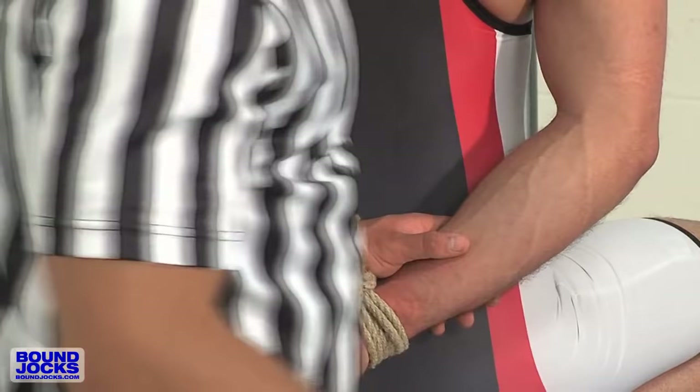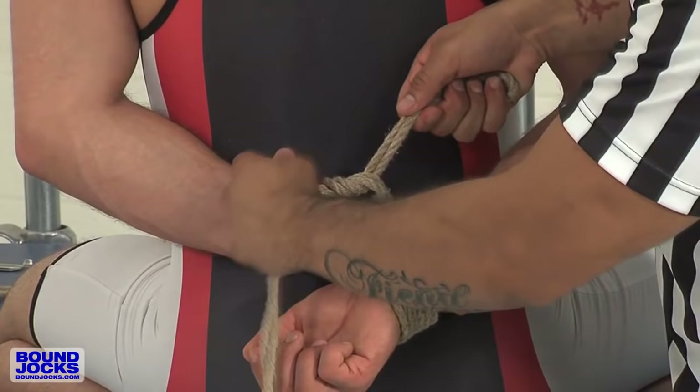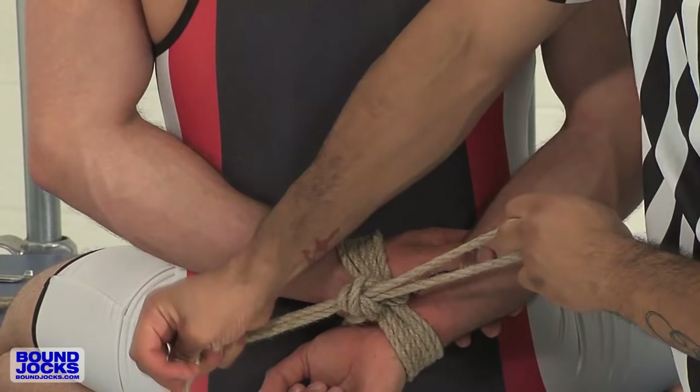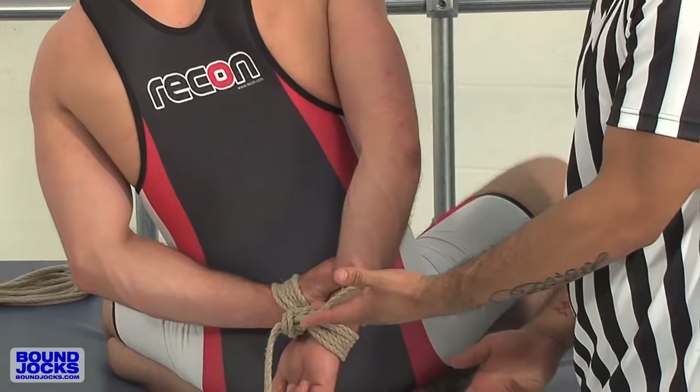The only real knots we're going to be using are square knots. In the particular style of bondage that I use — Shibari — there are no real knots; it's all tension, and I'm about to show you that. Make a regular square knot right there just so it doesn't go anywhere. That leaves you a little loop which can be used later on as a hitch, or you can just leave it there for whatever you want.